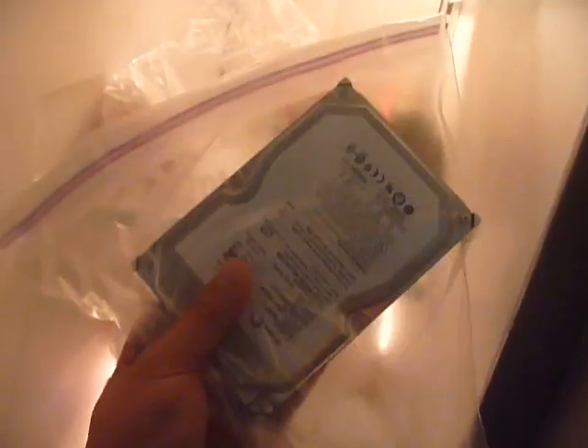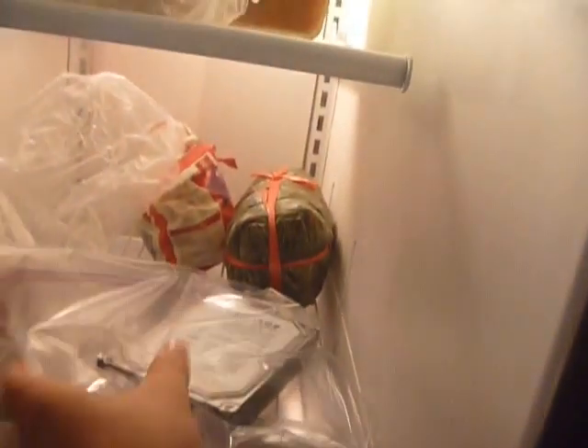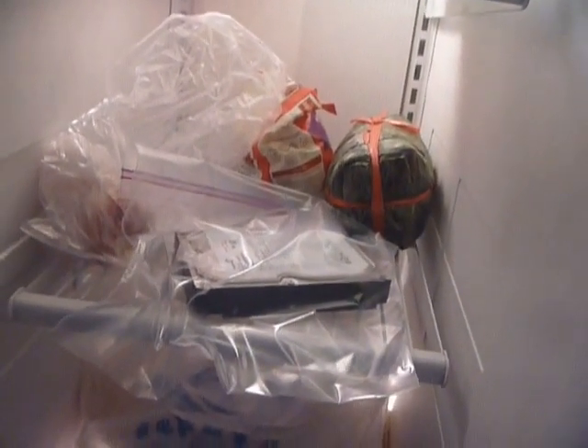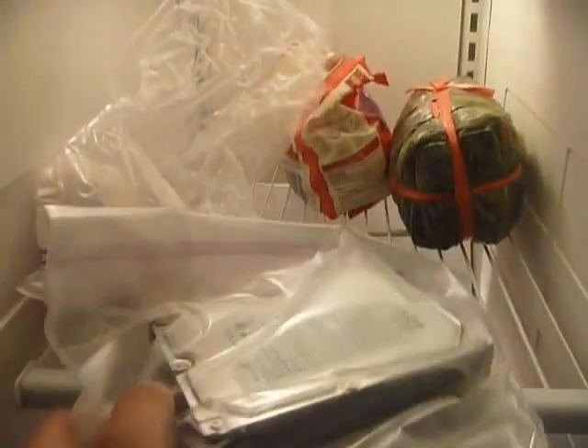Here's my hard drive, here's the freezer, some food. I'm gonna leave this for probably at least two to three hours, maybe more, and see if it helps the hard drive. After more than three hours, here's my refrigerated hard drive.